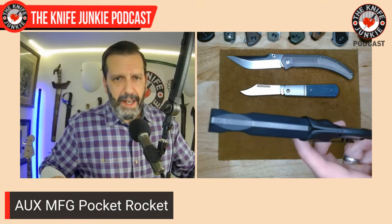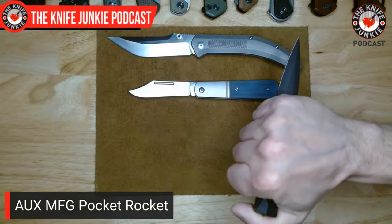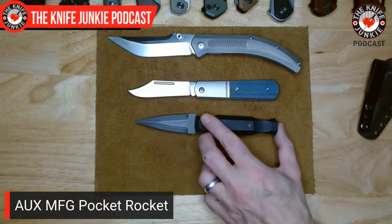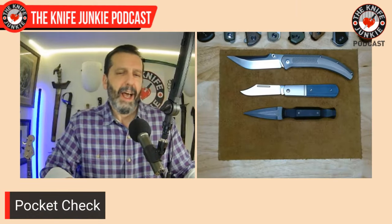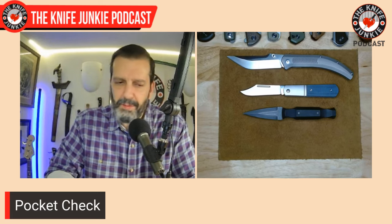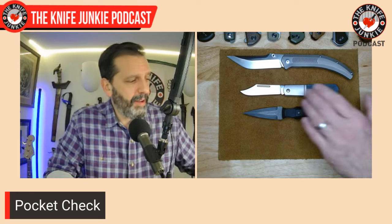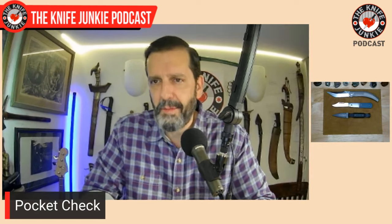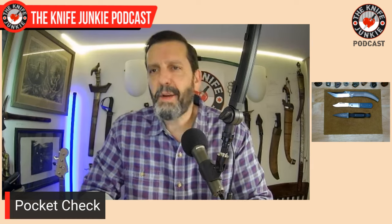The way this handle is set up — it's got these notches — the thumb and forefinger really grab it easily and quickly, bringing it to bear without any delay. I love my Auxiliary Manufacturing Pocket Rocket. He makes some really sweet blades and has loaned one out to me and a number of other knife people to show off something new he's got coming out.